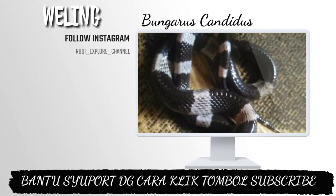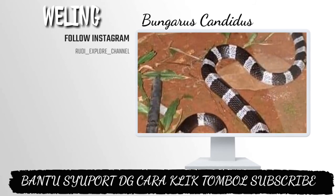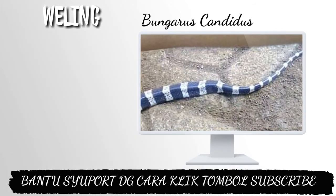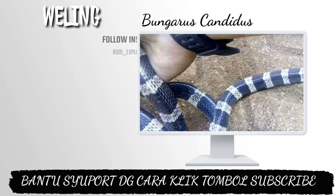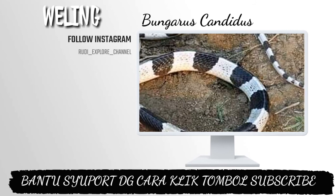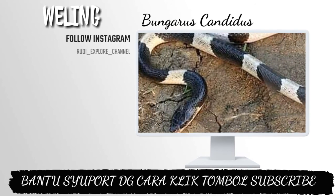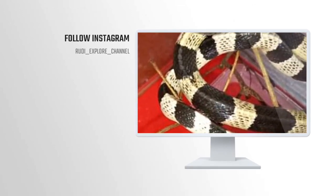Jadi ular weling dan ular welang itu berbeda, dan saya akan bahas ular welang di video selanjutnya. Mungkin sekian dari pembahasan saya tentang ular Bungarus candidus, mohon maaf jika ada kekurangan. Untuk teman-teman yang belum subscribe, silahkan subscribe agar saya bisa berkarya dan memberikan wawasan agar kalian tidak salah kaprah dalam melihat jenis ular.